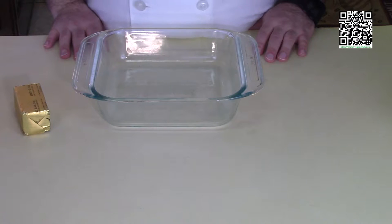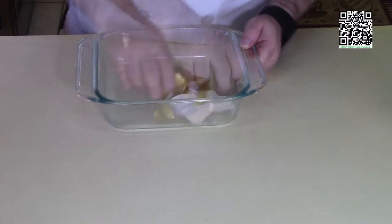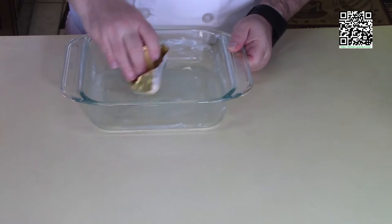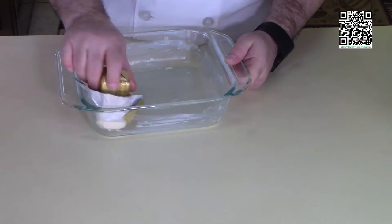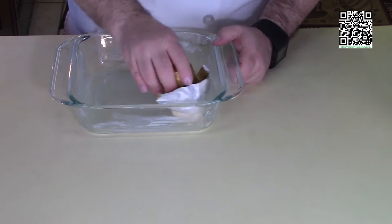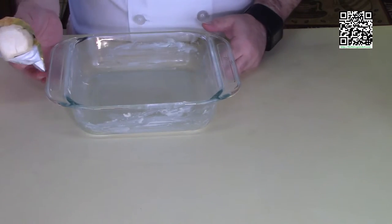Have your tools and ingredients all gathered up? Awesome. Let's go ahead and grease our pan. Take some Earth Balance or vegan butter and lightly coat the bottom and sides of the pan. Get it all nice and greased up. After this we're going to get our double boiler on the stove and heat up the water so it's nice and hot to start melting our chocolate. I'll see you over at the stove.